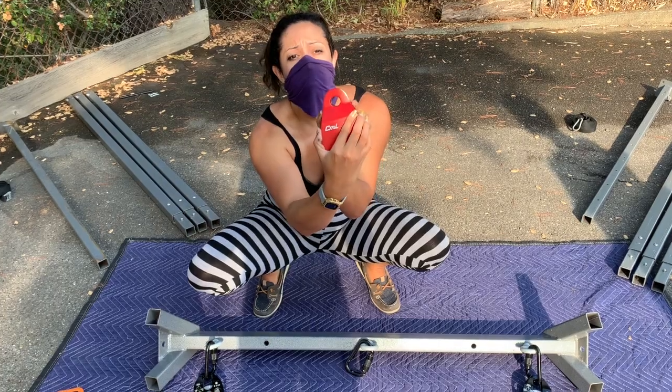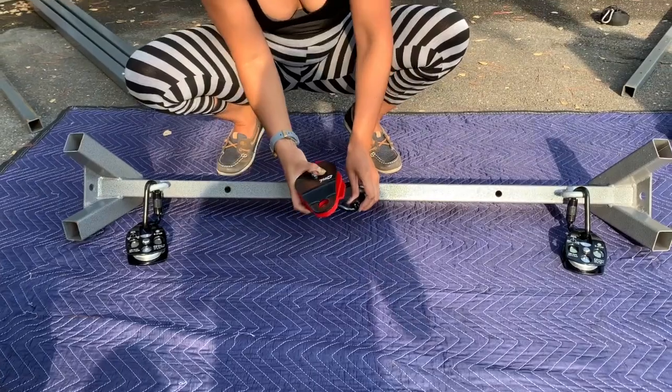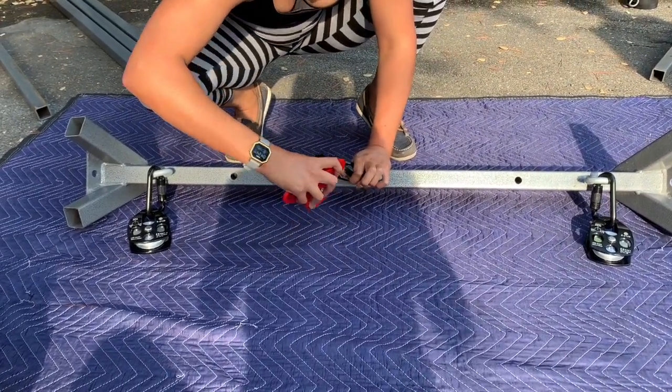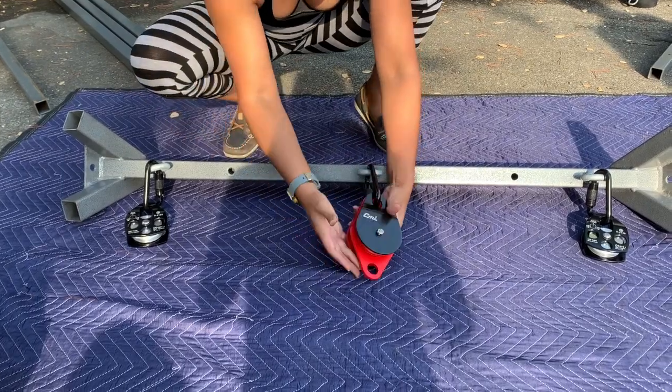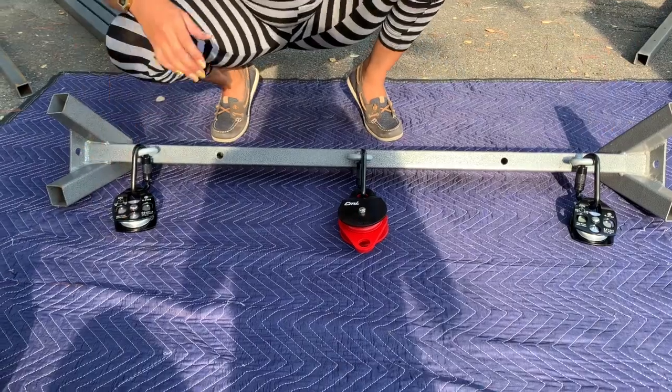Step five: clip one double pass pulley to the middle carabiner. For the double pass pulley, clip the carabiner through three plates — the black plate, the center plate, and the outer red plate. There should be one center plate with a hole left sticking out the bottom of the pulley.